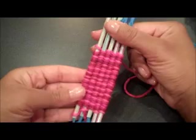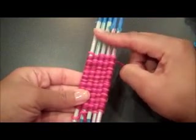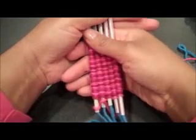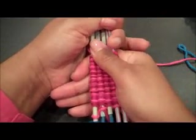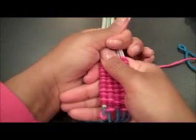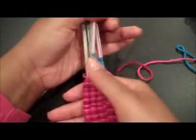As your weaving grows, you'll eventually need more space. Take all of the rows and gently pull them down the length of your straws — it might take a little bit of force — and bring the weaving onto your cording.